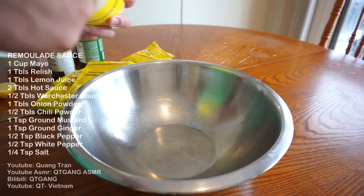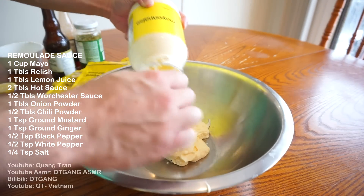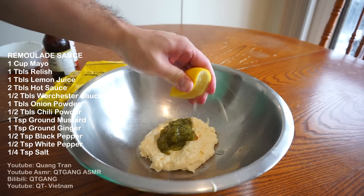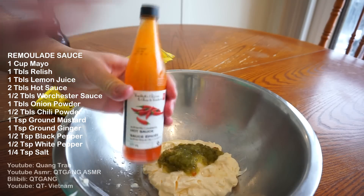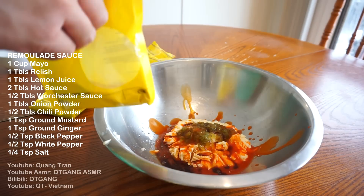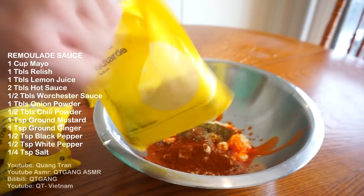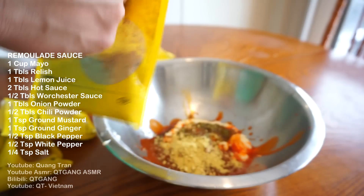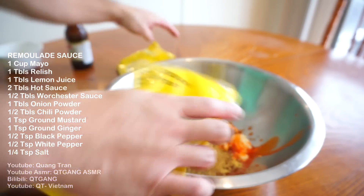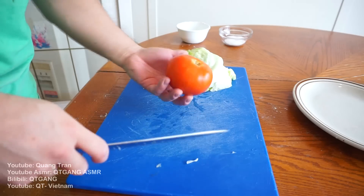Next, my take on remoulade sauce — or tartar sauce. One cup of mayonnaise, one tablespoon of relish, one tablespoon of lemon juice, two tablespoons of Louisiana hot sauce, half tablespoon of Worcestershire sauce, one tablespoon of onion powder, half tablespoon of chili powder, one teaspoon of ground mustard, one teaspoon of ground ginger, half a teaspoon of ground black pepper, half a teaspoon of ground white pepper, quarter teaspoon of salt. Whisk this in.